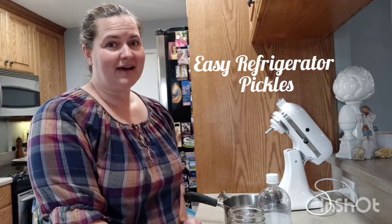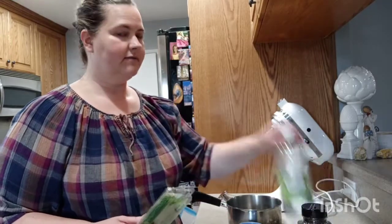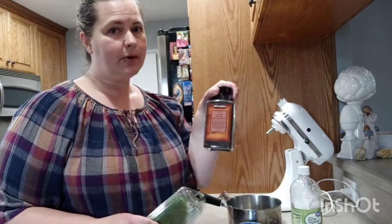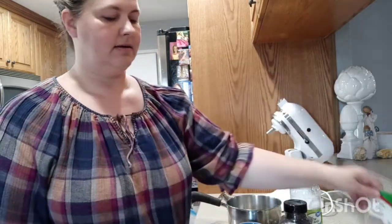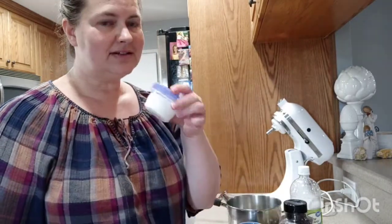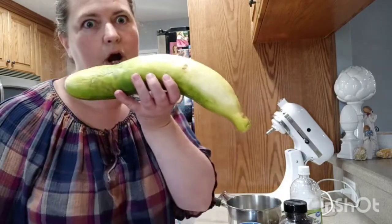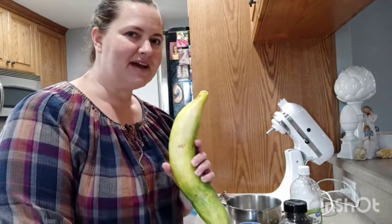I don't know about you but I love pickles, and if you love pickles too then this is your video. Simple, easy, and it's ready in a day or two. What you're gonna need is water, vinegar, black peppercorns, coriander seed, dill — fresh dill is better — salt, and one huge cucumber.